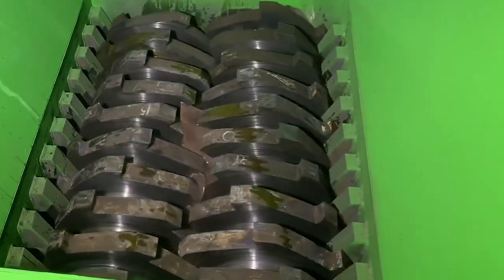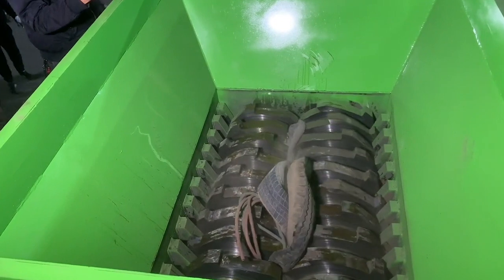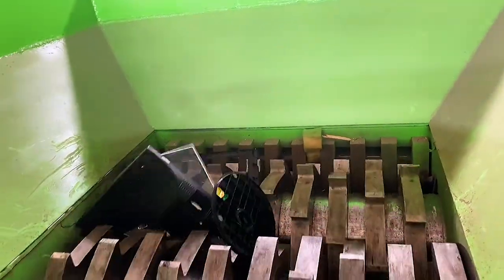Safe operation. Before using steel plate reel machine equipment, be sure to fully understand the user manual and operating procedures, and wear necessary safety equipment such as gloves, goggles, etc. Ensure personal safety during operation.